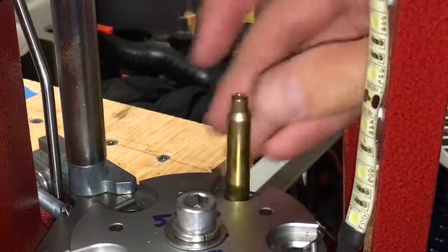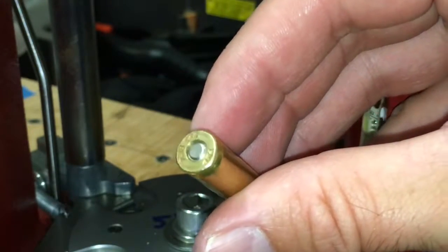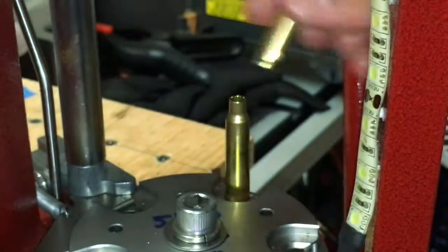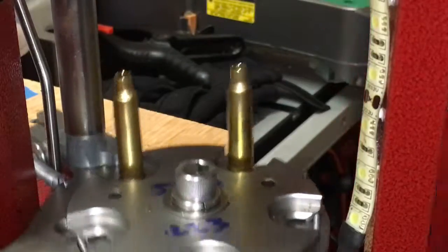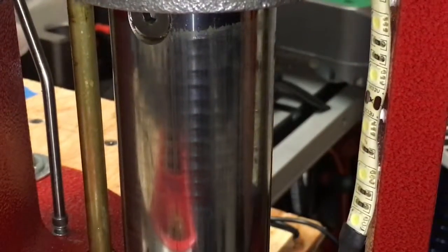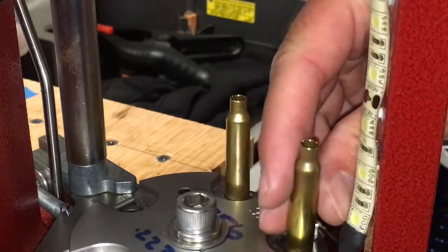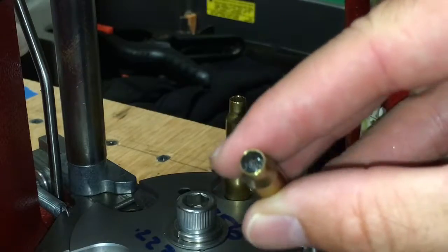First I put the 556 Lake City brass in, and then I put in the PMP from South Africa, and then try to load it with 27.5 grains of BLC2 powder. You'll see that the Lake City brass easily holds the powder, but the PMP brass from South Africa cannot hold the 27.5 grains.